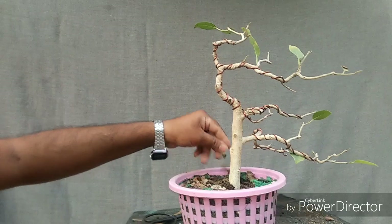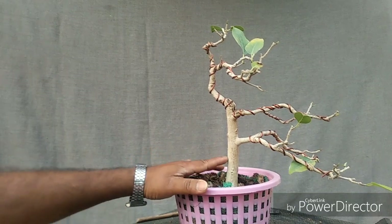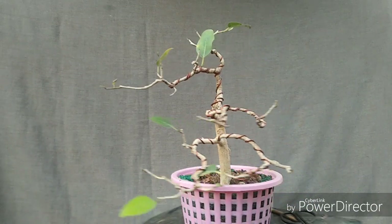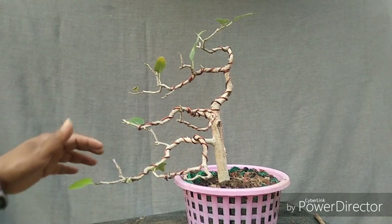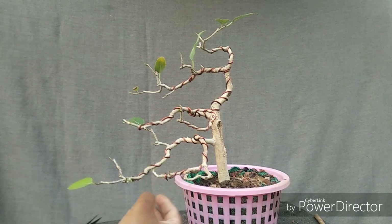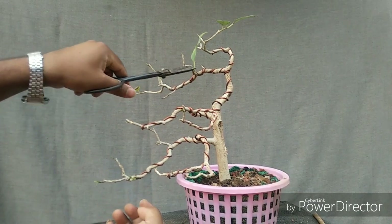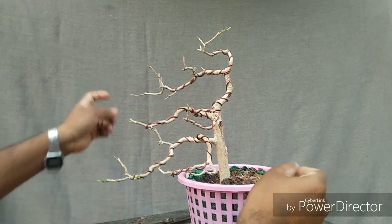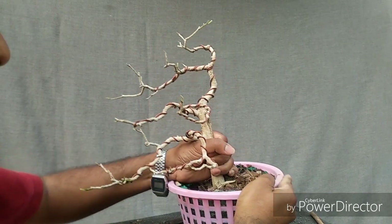The growth wasn't that good, so I want to give it a bigger growing pot so it will grow well. Last year I transferred it from the ground to a pot, and now I want to give it a growing pot. There's a new leaf here, so it will survive quickly and grow more during the spring. Let's remove it from the pot.